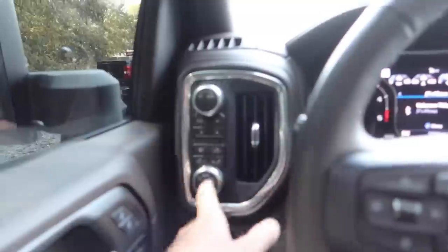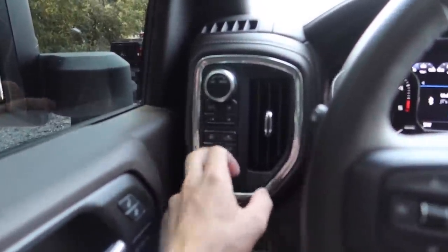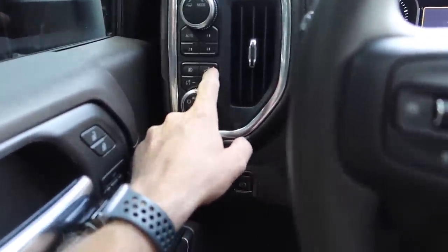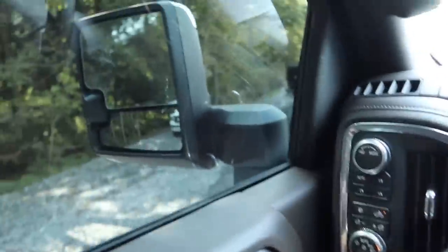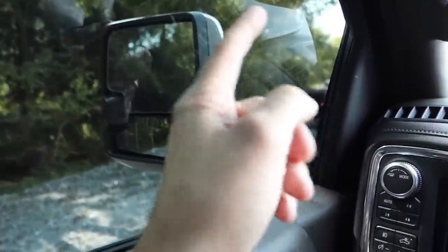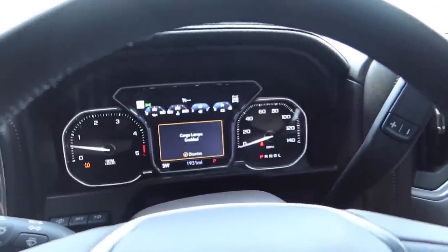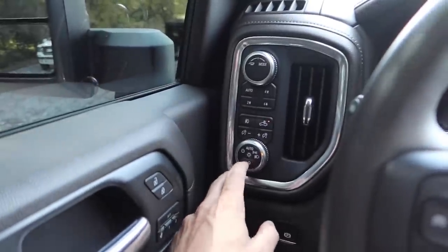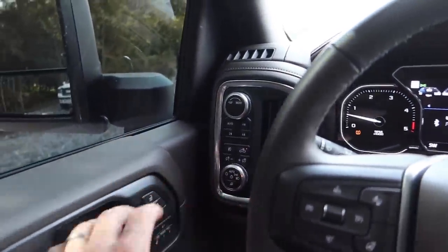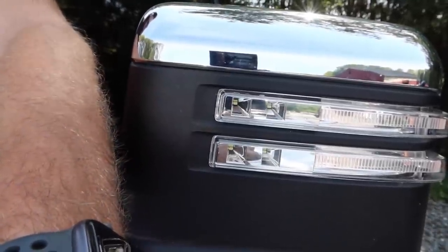Over here is where you control your lights — auto, non-auto — and you've got your fog light button here. So you'd think like on the old trucks that's your fog light button, but it's not. It's actually a button that controls the lights on the front of the mirrors — forward-facing cargo lights. Then you've got your rear cargo lights that tell you they're on and off, but this doesn't tell you if they're enabled or disabled. You just kind of have to guess at night.